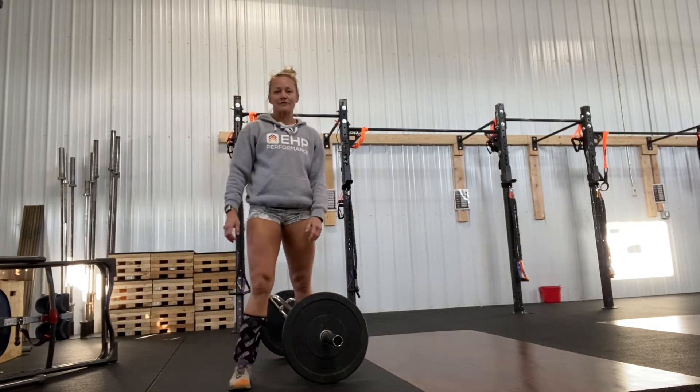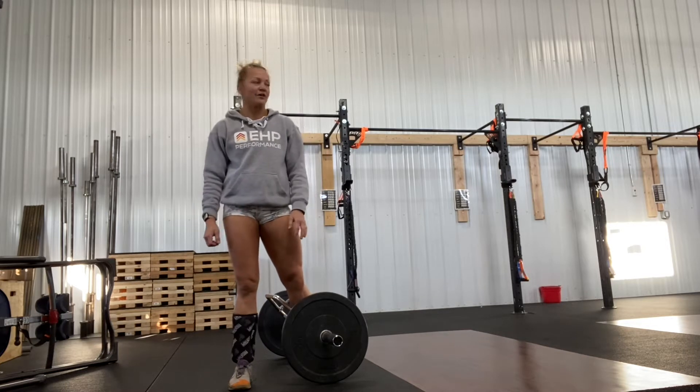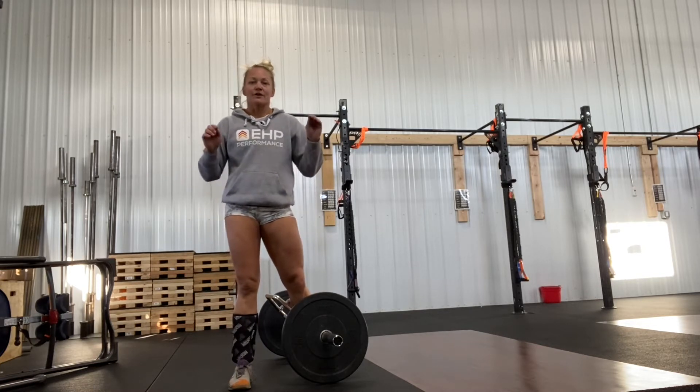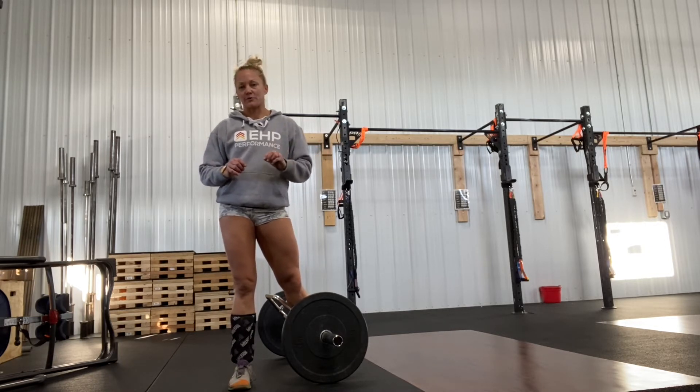Hello athletes! As you may have noticed, we have a few new pieces of equipment that we have got for you guys. We have new smaller soft plyo boxes. For those of you that don't love jumping on the big ones or that they're hard, we do have another option for you.